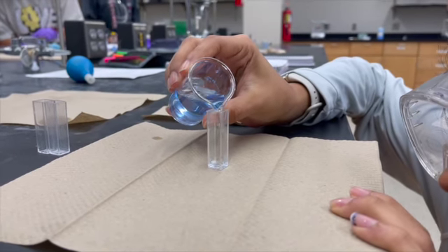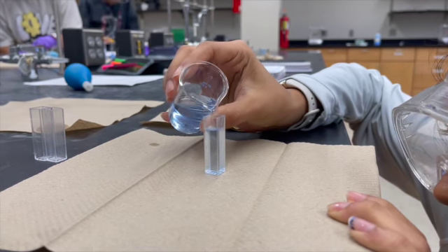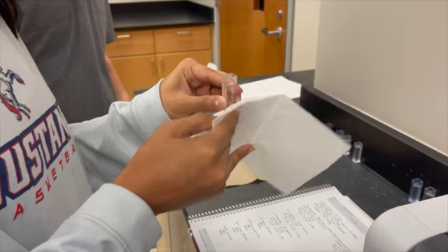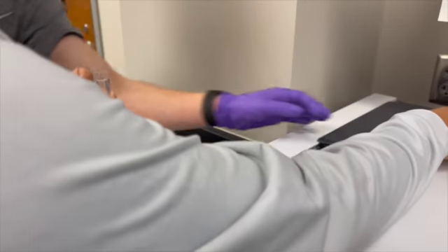We transferred enough solution into the cuvette but not a lot. We wiped the two sides of the cuvette with the chem wipe and then we confirmed that the spectrophotometer had been zeroed using the blank solution.